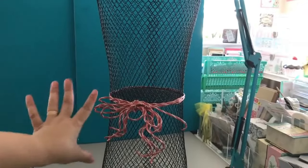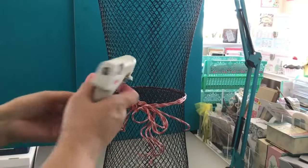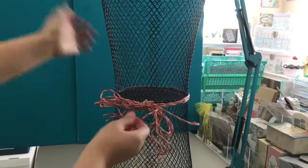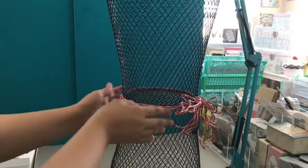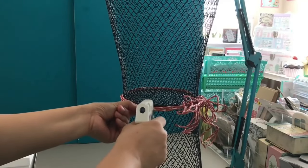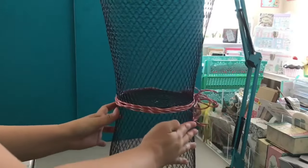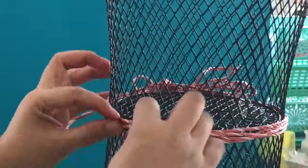So that this doesn't get unraveled — and sometimes if you have kids or visitors with kids, they'll probably want to play with this and unravel it — that's when your glue gun comes in handy. Just dab a bit of glue to hold it in place, making sure it's not visible. Put some glue around so that it doesn't slide down when you're holding it. The best place is where your zip ties are connected, so you can attach it right at the bumps.